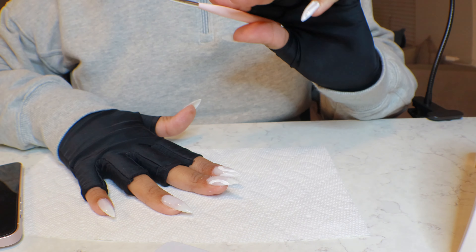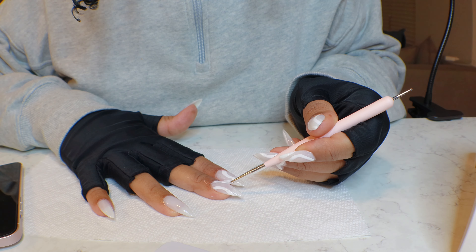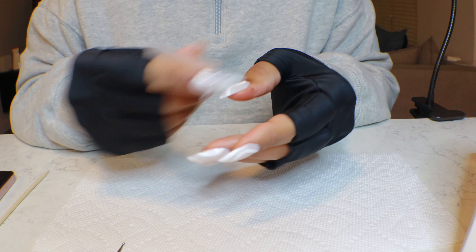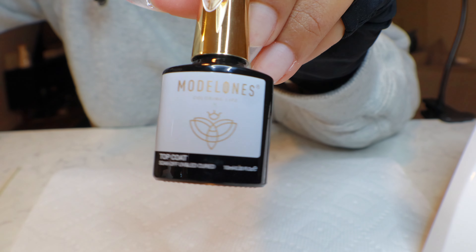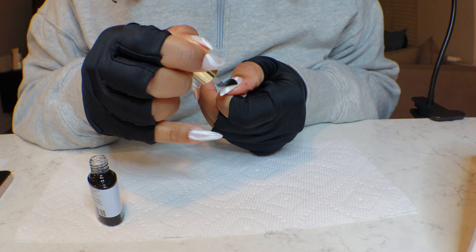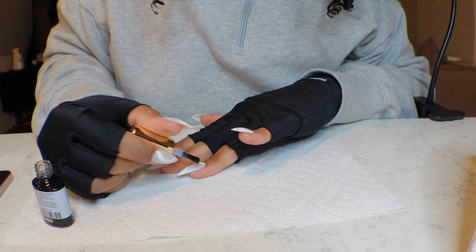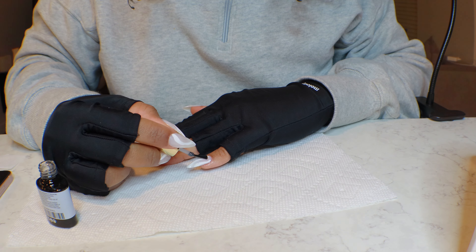These are the designs that are easiest for me and I feel like as a beginner this is definitely something y'all can do too. After we cure, we're just going to take a lint-free wipe with some alcohol to get any extra dust off our nails. And this is the Model One top coat — also new, first time I'm using it. We're going to apply that top coat to the length of our finished nail, and look at how smooth the application is. I'm in love with these new things I've added to my nail routine, including that nail glue gel.